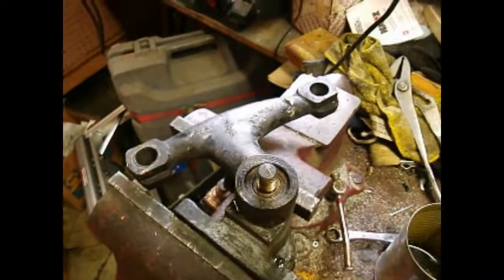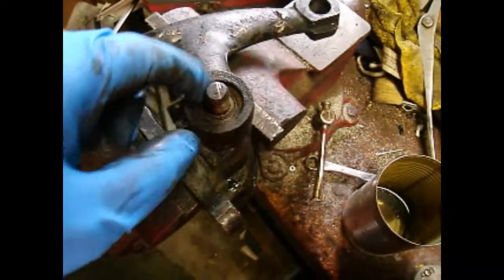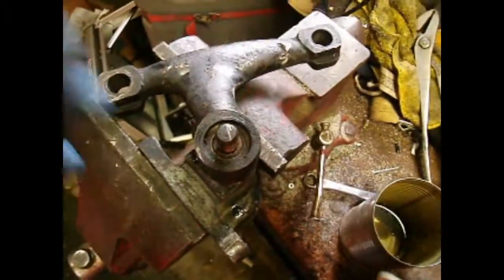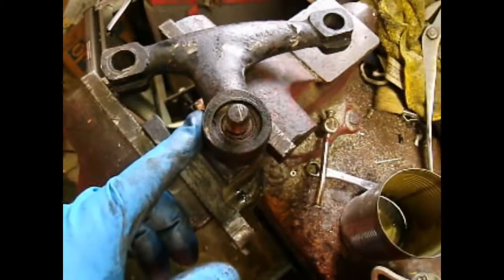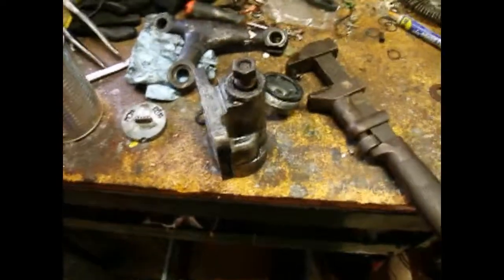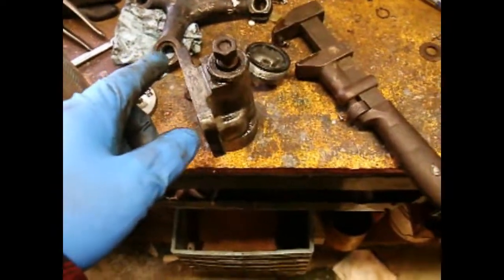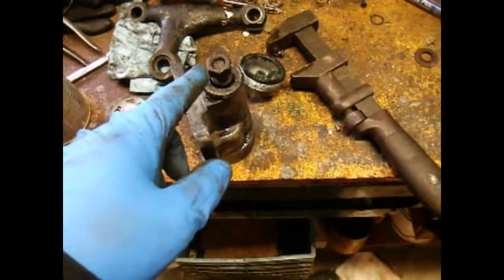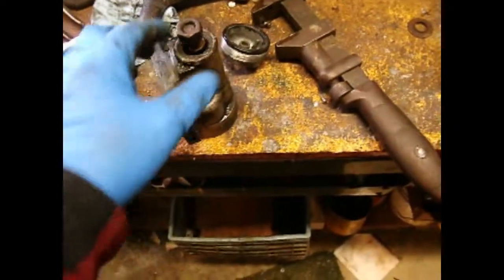I put it in the press and gave it an easy push and it didn't move. So I've scribed a line here and a mark there, because this doesn't seem to have a keyway. You're going to need to get it back in the same position it was in, because of that arm on the inside. So I applied heat with a small acetylene setup, maybe a minute, with a brazing tip, and it moved - still pushing hard, but not that hard. That arm is off now, and this still needs to be finished being pushed out.